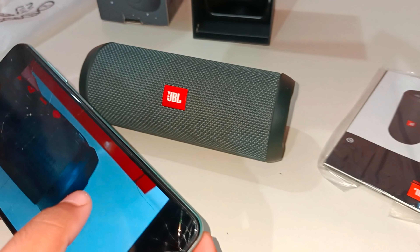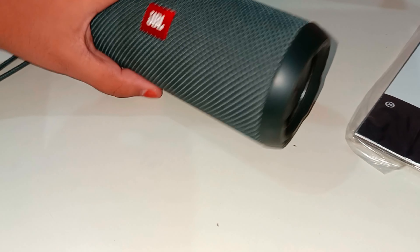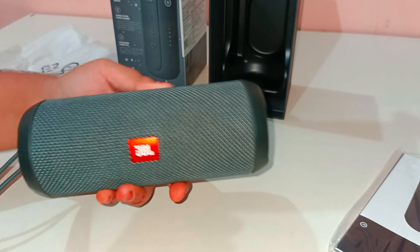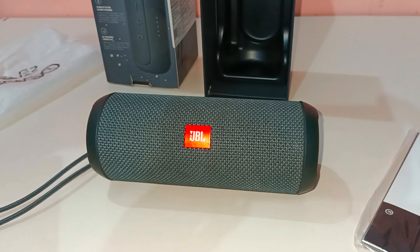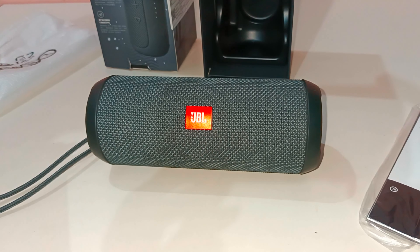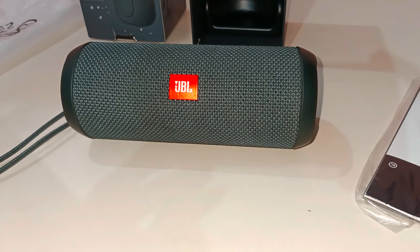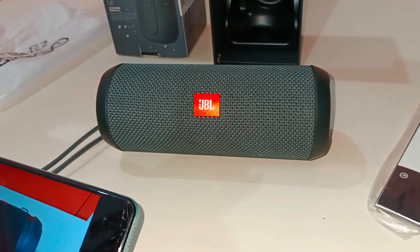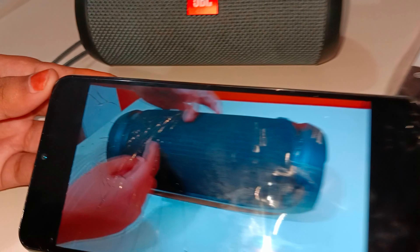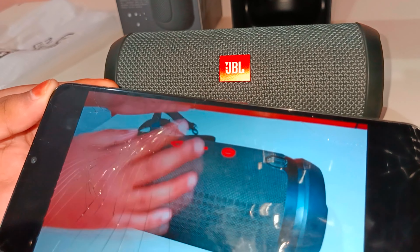Now playing audio from my Boat Stone 500 review as a sound test: 'Hello guys, today I'm going to review the Boat Stone 500 speaker which is very good and very premium. It's very heavy, and it has 2 speakers with 20+20 watts output. The strap is very good quality nylon.'